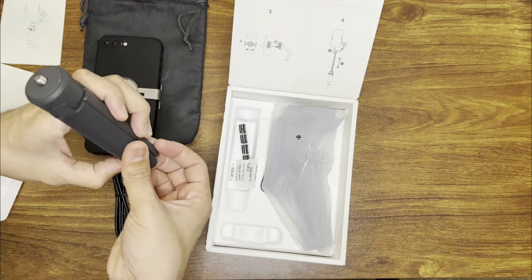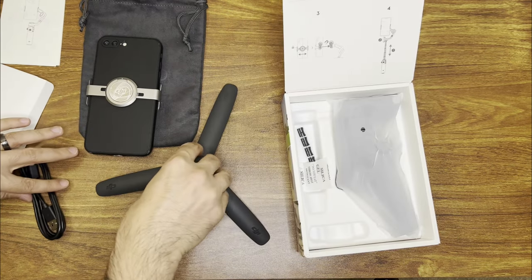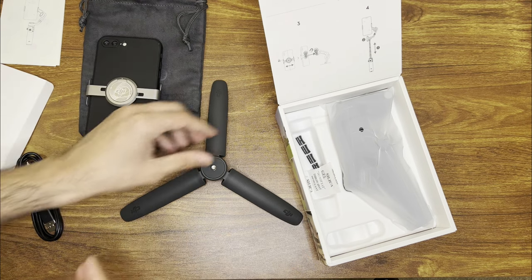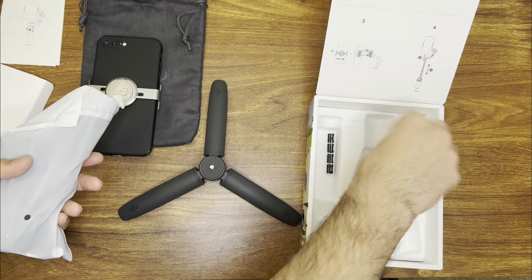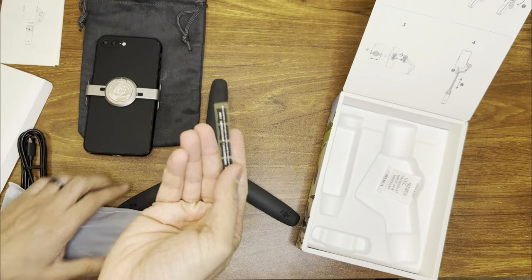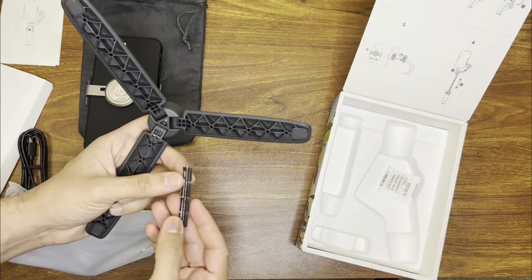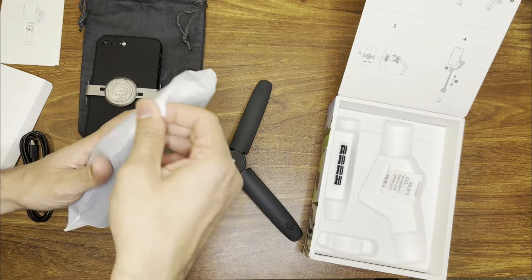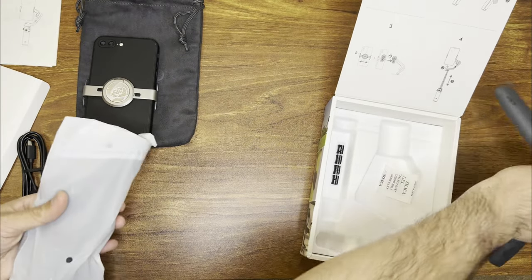There's a tripod attachment, and this is one of the better ones because it goes almost all the way flat and has a pretty wide footprint — so when you have a heavy phone attached to the gimbal, it won't tip over. At the bottom there are some soft sticker pads. I'm not sure exactly what they're for, but I'm guessing they're for the bottom of the tripod.